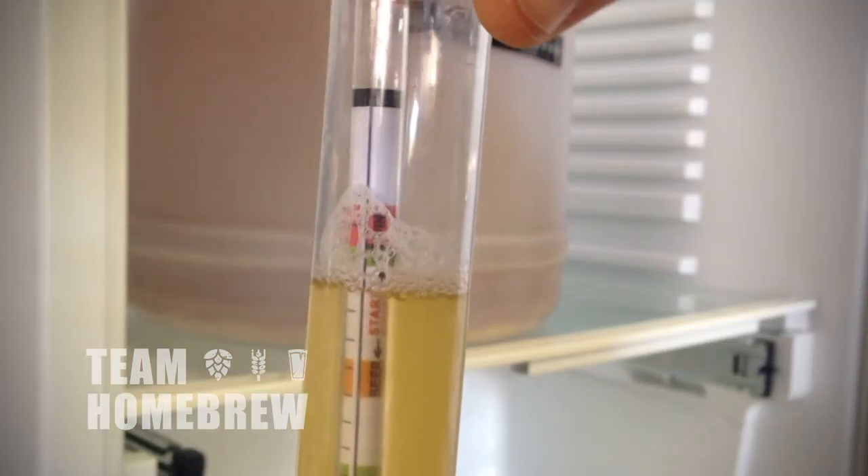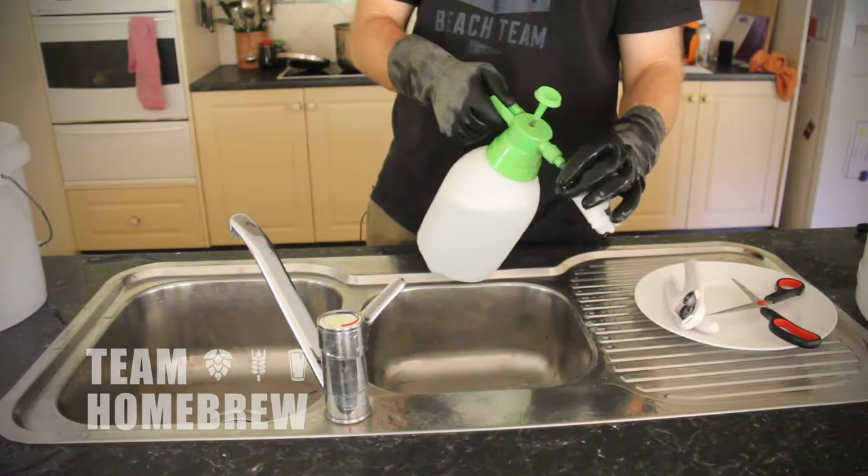The simplest and most accurate way to check is using your hydrometer. If you've got no signs of activity after 24 hours, and if you've cleaned and sanitised properly, chances are your beer's still going to be okay.